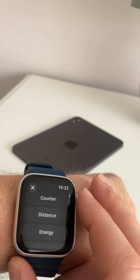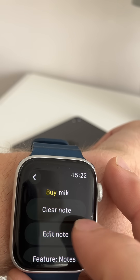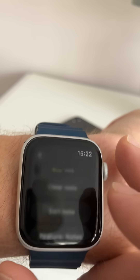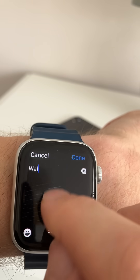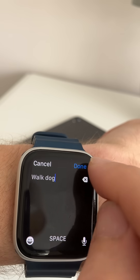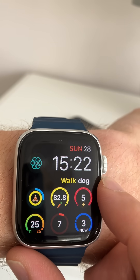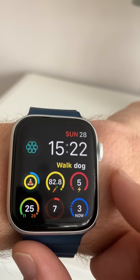One of the most unique things about this flat text feature is that you can add notes. Here we're going to edit the note and make sure I remember to walk the dog. There we go — I've got a note on the watch face as well as the three complications.